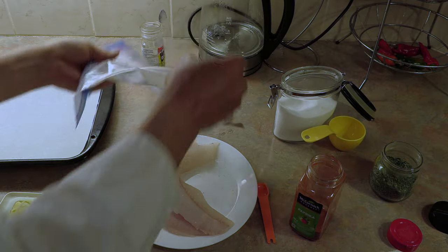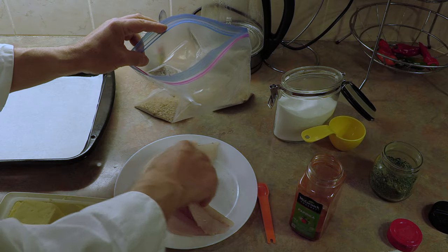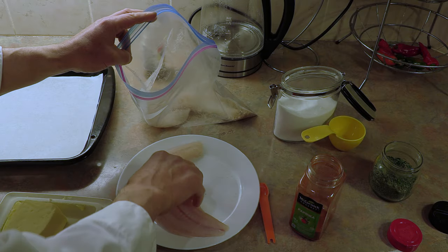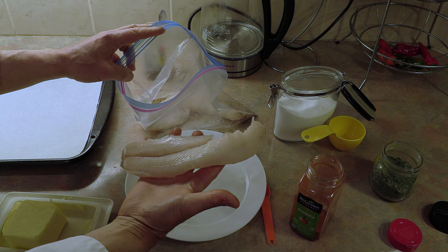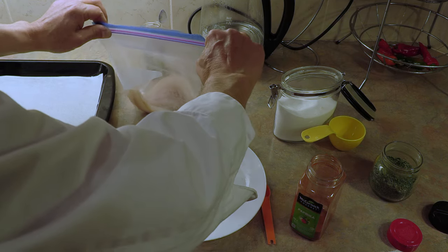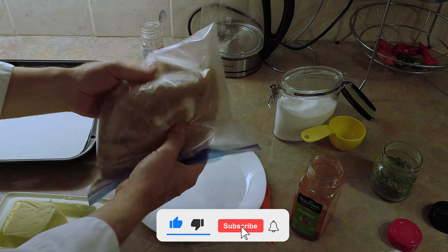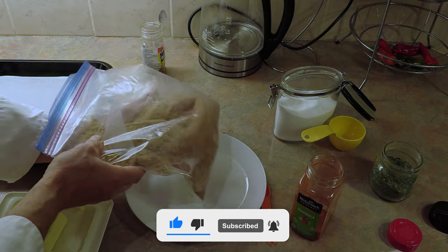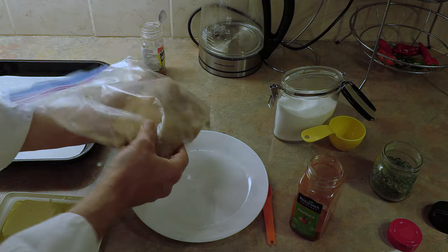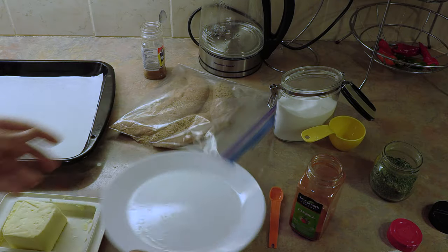When you think you've mixed enough, just mix a little more. Now very simply you take your fillets. Look at these beautiful fillets — these are walleye, freshwater walleye. You can use any freshwater fish you want, or saltwater fish. Cod, haddock are fantastic, sea bass, they're all good. But I'm going to be using freshwater walleye today. Put them in with the breadcrumb and quite simply just get them coated with your breadcrumb mixture.